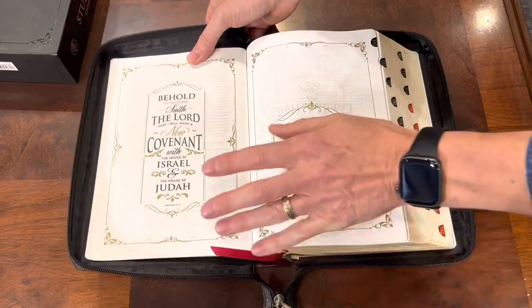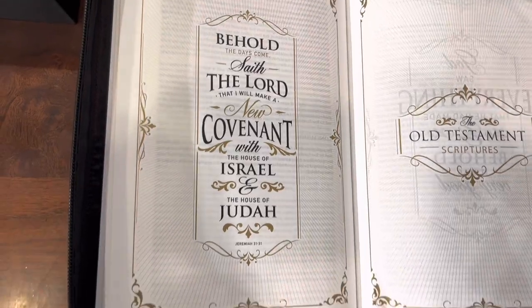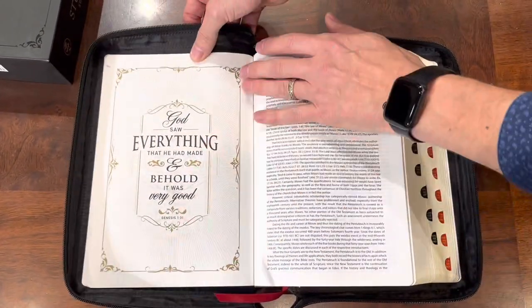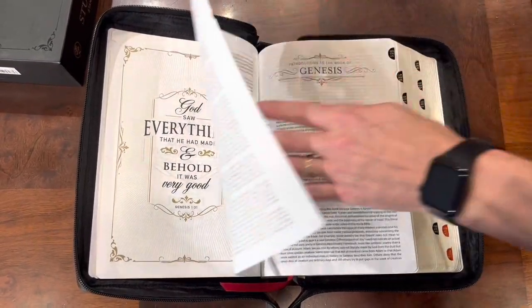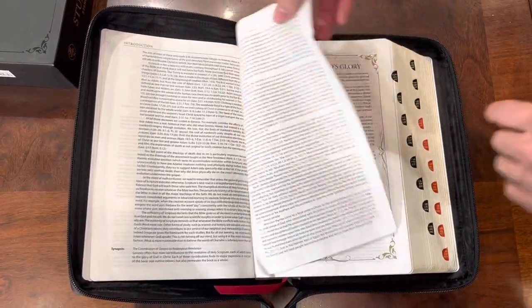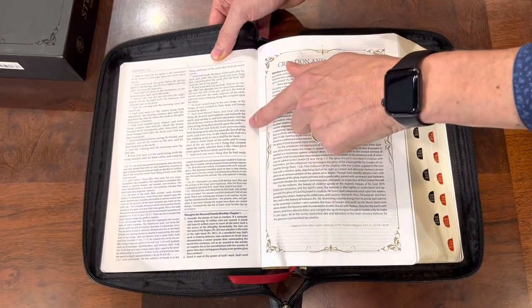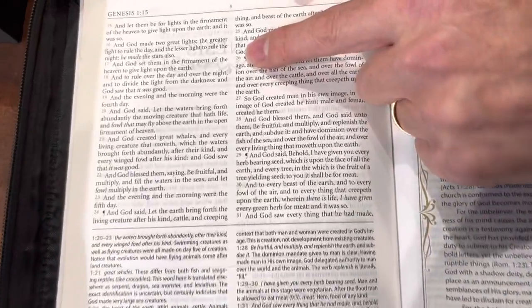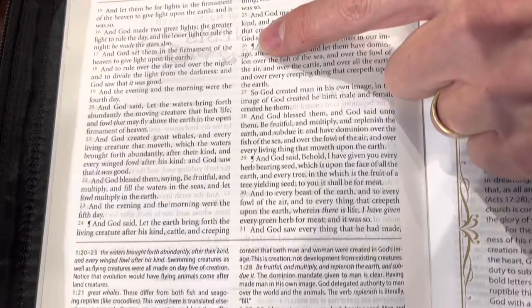Occasionally throughout the Bible you're going to see these beautifully accented verses, really making this a work of art more than just a Bible. There's another one showing Genesis 1:31, an introduction to the Pentateuch, and an introduction to the Book of Genesis. The Bible itself is a double-column layout with a 9.8 font. The verses are accented in gold, and whenever you have a new paragraph starting in this verse-by-verse format, you get a pilcrow to let you know it's a new paragraph.